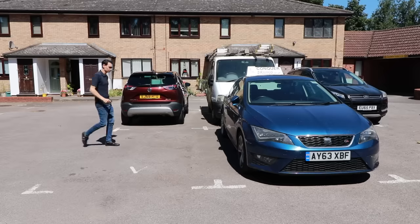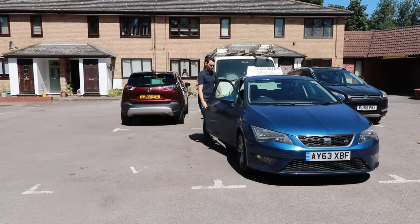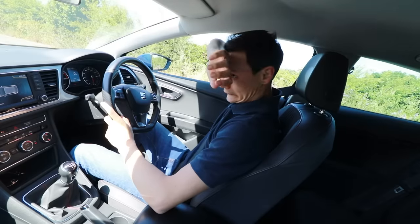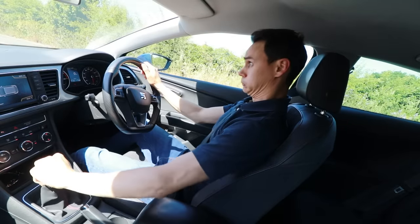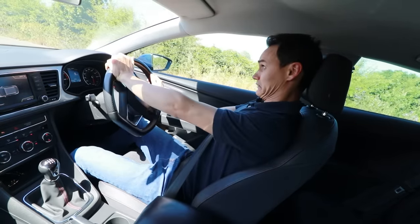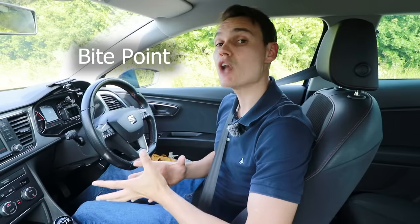When you're learning clutch control, go somewhere quiet — the quieter the better. If there's plenty of space, that helps too, but no hills. You want to learn clutch control on the flat before you learn it on a hill. If you master it on the flat first, when you go to a hill it will make more sense and it's more likely to be successful, so you're less likely to get that unhealthy fear of hills that many new drivers have when driving a manual car.